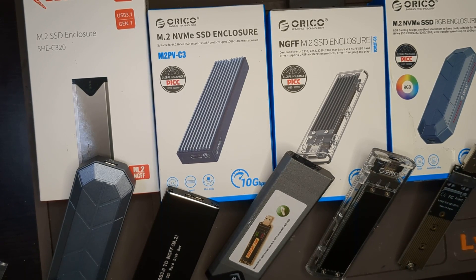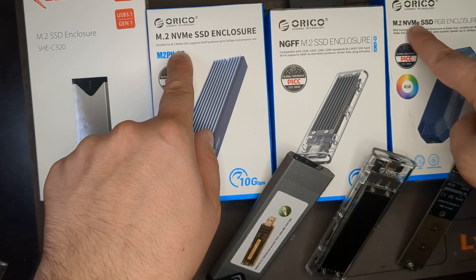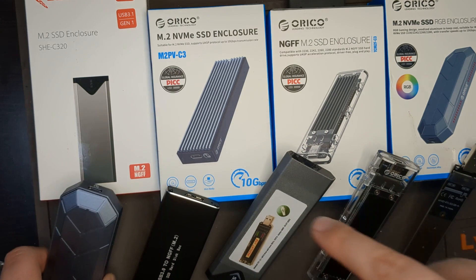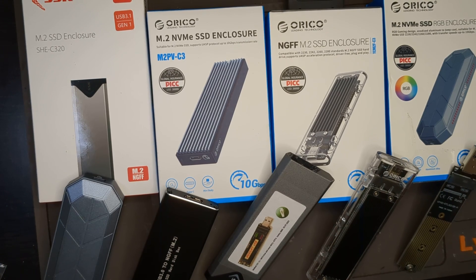If you're looking to buy an M.2 SSD enclosure, there are a lot of options out there. I've purchased a whole lot of them and done a lot of research. Let's break it down into two categories: NVMe enclosures and NGFF enclosures. There are two main types of M.2 SSDs — NVMe, which work on the PCIe bus, and SATA, which work on the SATA protocol. Make sure you buy the right SSD and the right enclosure for what you have.